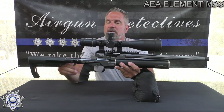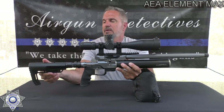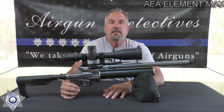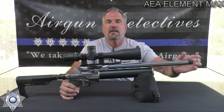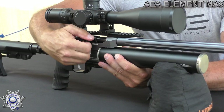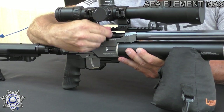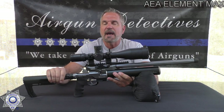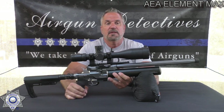It does have a folding stock — an AR-style stock — so you can adjust it for your length of pull however you want. The barrel is 20 inches and it's threaded, so if you wanted to get a custom suppressor, you could do that. The breech design lets you drop your pellet in, lock the breech, and it has a manual hammer that you cock when you're ready to shoot. It can also be decocked, which is great for hunting — you load a round and don't have to cock it until you're ready.